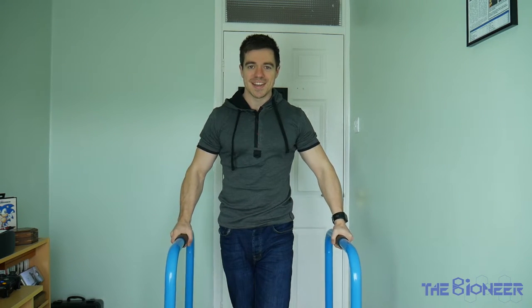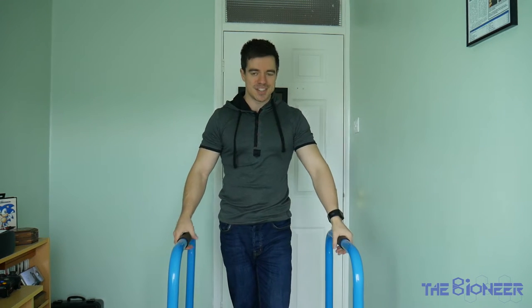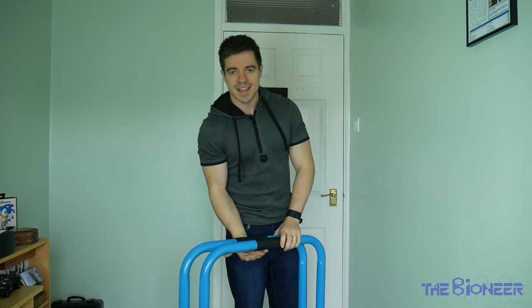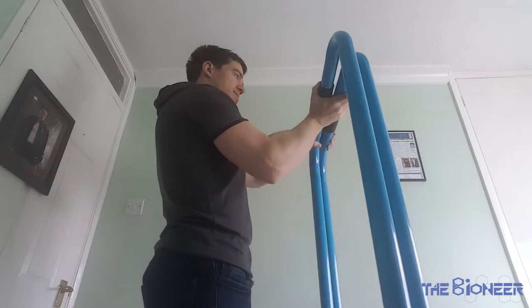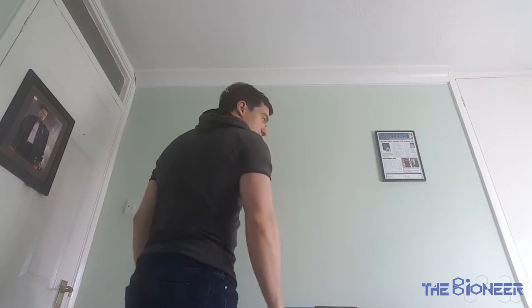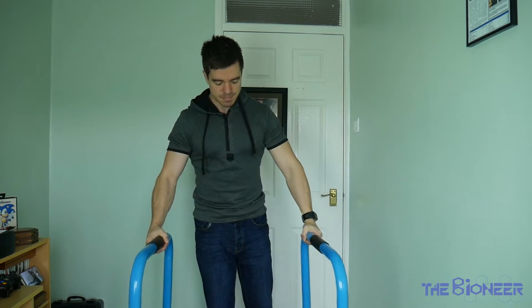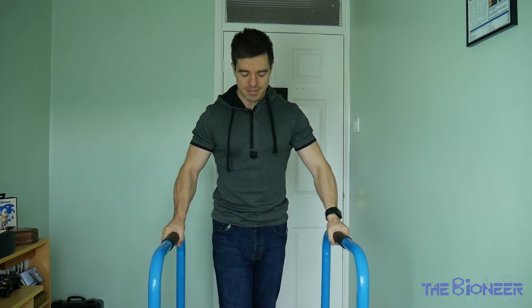Okay, so here they are — parallel bars. They're pretty easy to understand: they are bars and you stand them opposite each other, thus making them parallel. They're very easy to stack; if you stand them like so they don't take up much space at all, so you can just put them somewhere in your room or slide them under a bed. They're very easy to build — you just basically get these two bits and attach them here. These ones are from Men's Health, but I've seen plenty of other models.